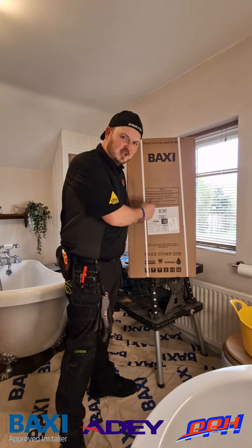Hi guys, Poynter here, Baxi approved installer, and today it's my honour to introduce to you a little treat that Baxi sent out recently. It's their new release, latest and greatest, the Baxi 800 Combi 2.